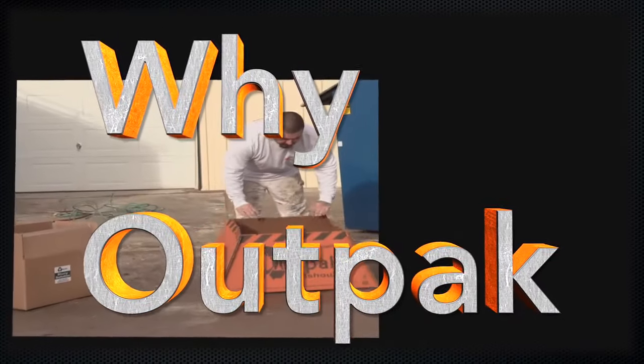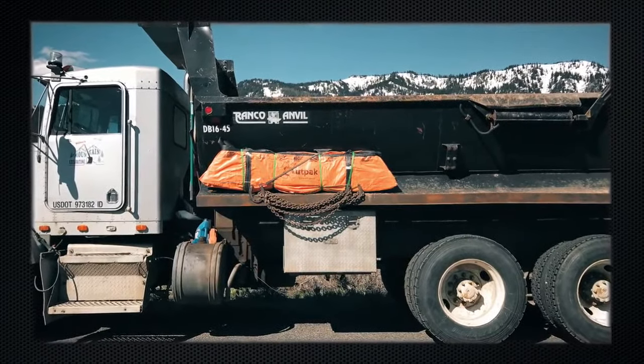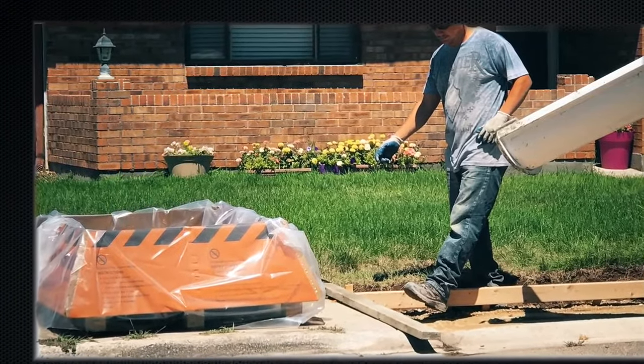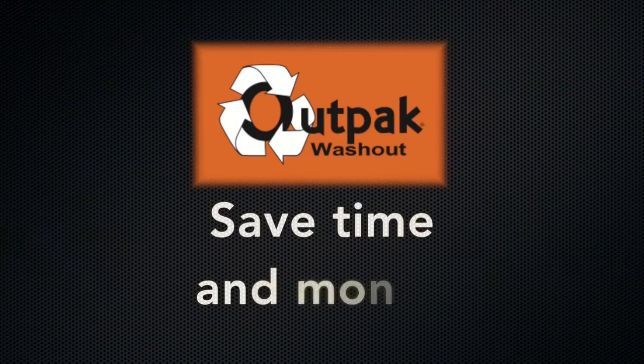OutPak Washouts are easy to use, have a quick setup, and store flat for easy transportation. Often, there is no physical space at a construction site to build a washout, making our portable and disposable washouts a great solution. And when considering the cost involved in building a washout, it is cheaper to buy.